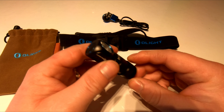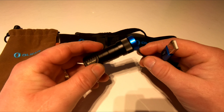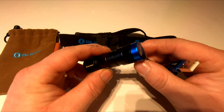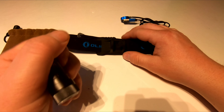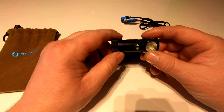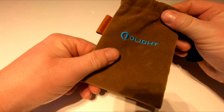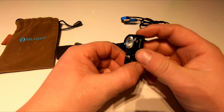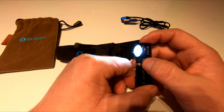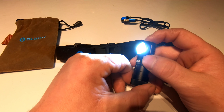We'll start with the Olight H1R Nova. It's got three settings, it's 600 lumens and it's rechargeable. It has a max distance of 72 meters — it's a lovely little torch. It comes with a magnetic cable for charging, which is a nice touch. When it's on red it's charging, and it turns green when it's fully charged. It comes with a headband — you just push it in and adjust it to where you want to view. It also comes with a nice little bag so you can keep it all together.